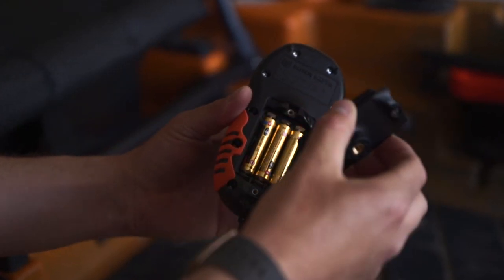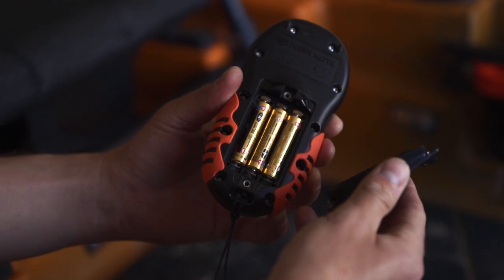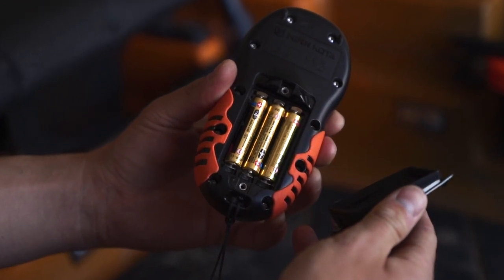The remote takes three AAA batteries. If the batteries die in your remote, all of your personalized settings are saved.